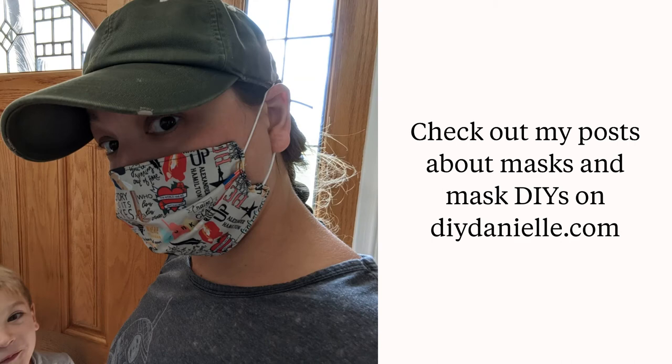I think it'll work well for when I'm wearing a mask that goes around my ears. I do have masks that go around the back of my head as well, which I prefer, but these are a little bit easier for getting on and off quickly. Thanks so much, and please check out the blog post on diydanielle.com — thanks, have a good one!